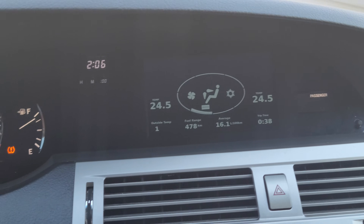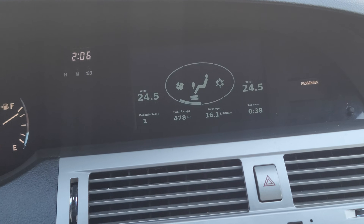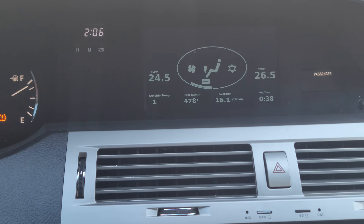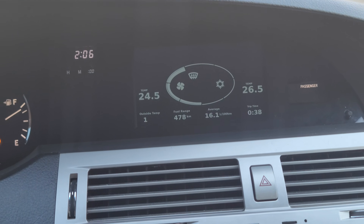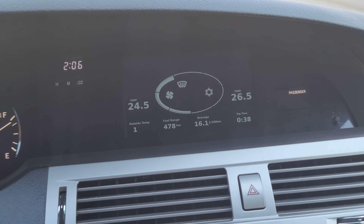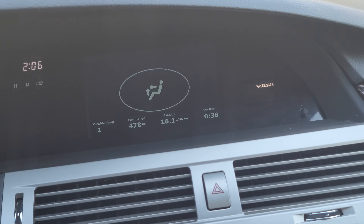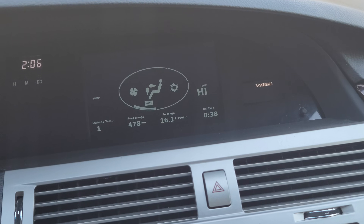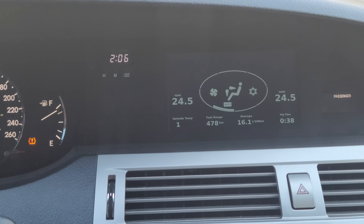It does always work, sometimes it's just a little delayed and I've got to figure that part out. But otherwise all the original functions are there — you will see I just updated the temperature for the passenger, there we go. I'm going to turn on the front defroster, that updates immediately. I can set the fan controls, it updates immediately, then turn the automatic control on or off, turn everything off, turn the AC on and off.